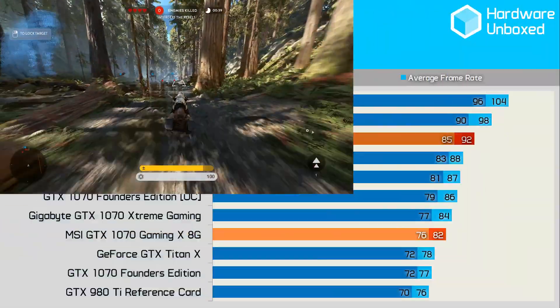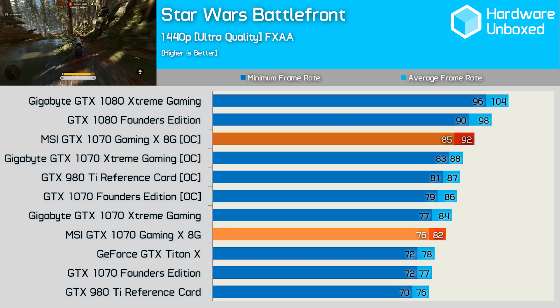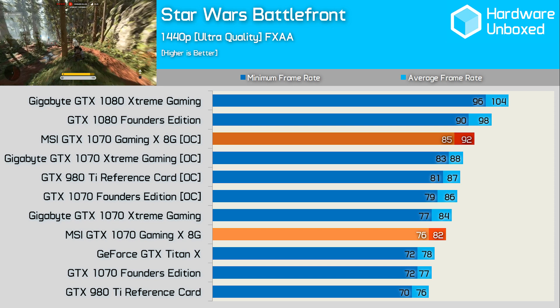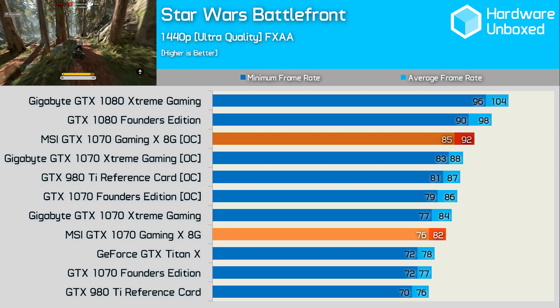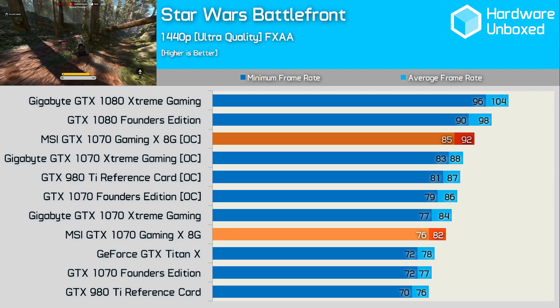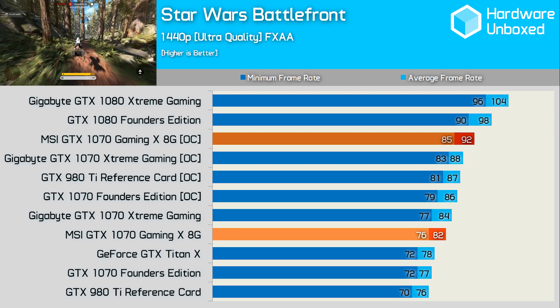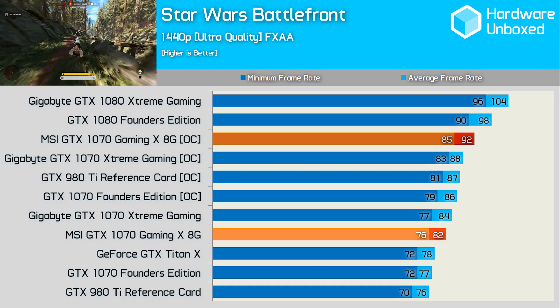In another benchmark the Gaming X was 2 fps slower than the Extreme Gaming out of the box, though 5 fps faster than the Founders Edition. Once overclocked the Gaming X came on strong with an average of 92 fps, making it 4 fps faster than the Extreme Gaming — a 7% boost over the overclocked Founders Edition and 19% faster than the stock reference card.